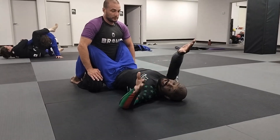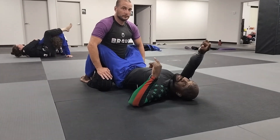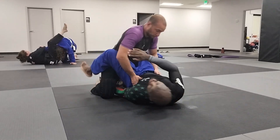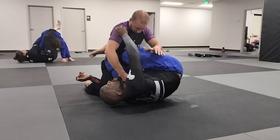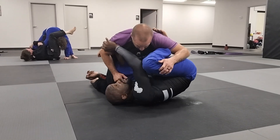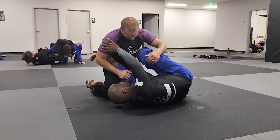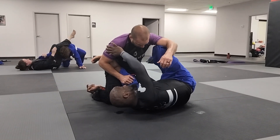Alright guys, part two of the K guard. Guys were asking what happens when he knows the leg is coming. So everything's going good, I set my K guard. I even got this hook, but he knows that I want to whip this around. So I go for the whip and he grabs my leg.